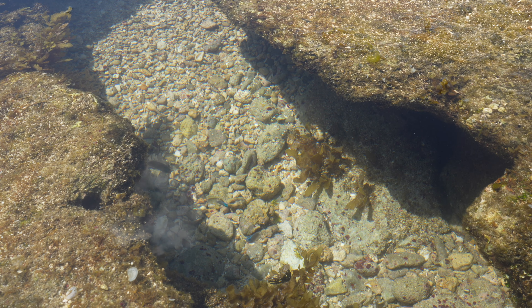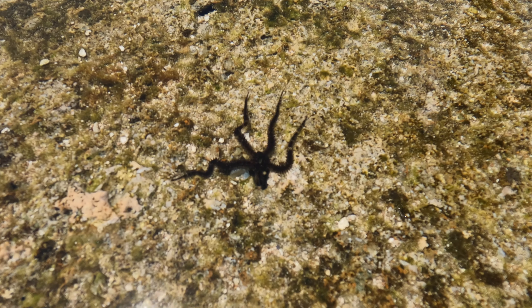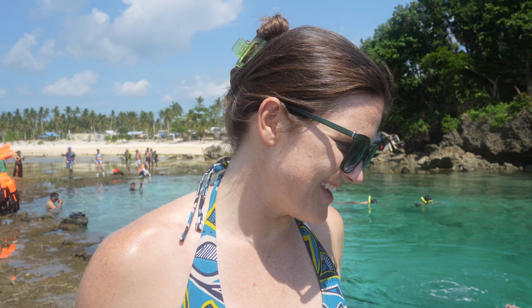Even the little pockets of water with all the little neon colorful fish in them are really cool. I think because there's so much coral and everything, there's a lot of life around here. This is so pretty — I love this. It's like a cenote basically.